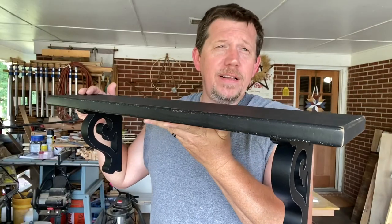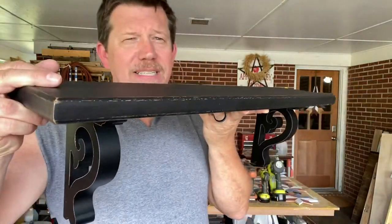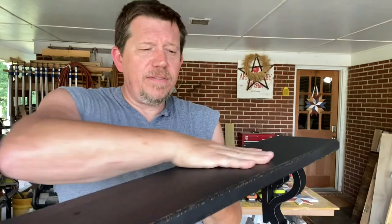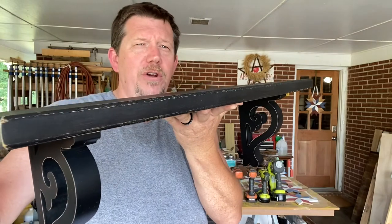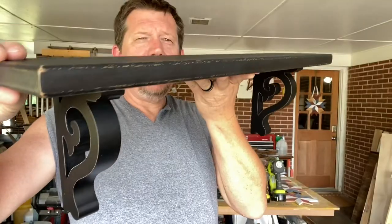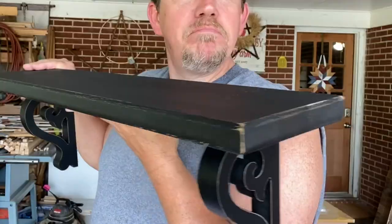That's a $40 shelf if I ever saw one, and we spent $7 on these corbels. This was a piece of white oak that I already had lying around the house. A couple of screws, a little bit of glue, and it looks like a million bucks — or at least 40. I love it. From the Dollar General. Very nice.